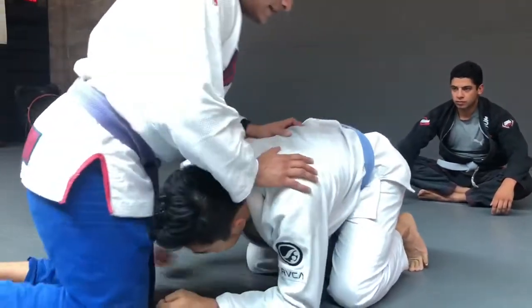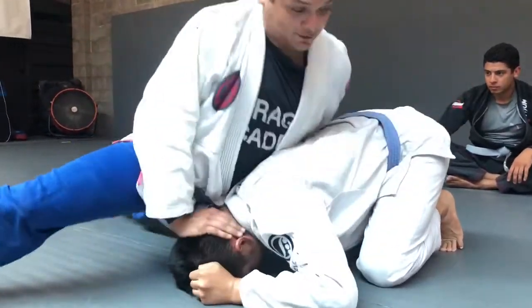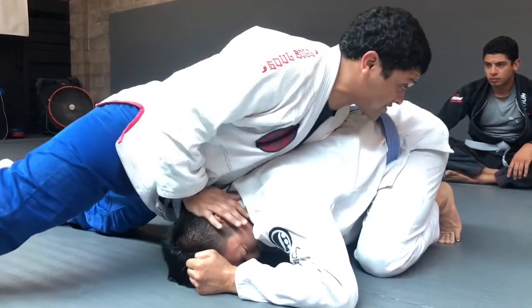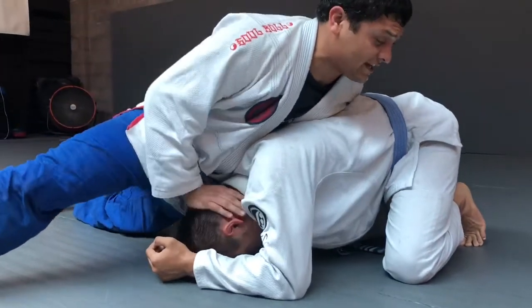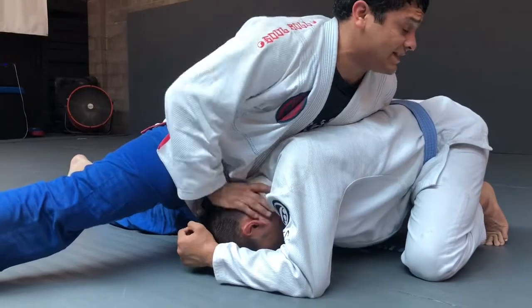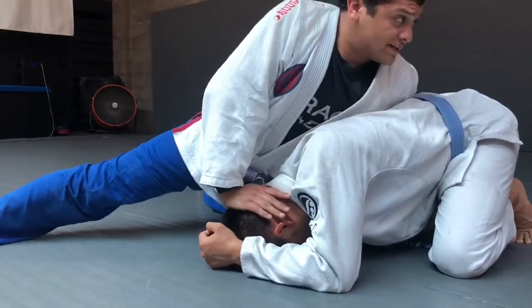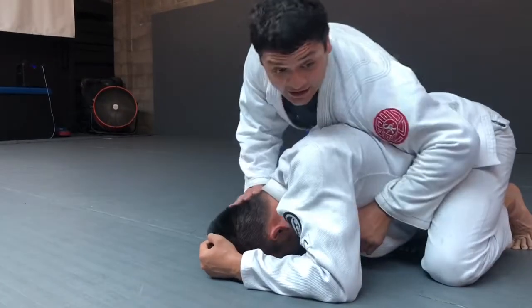So he grabs my legs trying to double-leg me — stiff-arm his head and I sprawl out. Once I feel him kind of settle, because he's going to still try to drive and take me down — especially if he's a wrestler, he's not comfortable on his back. He's going to try everything he can to take me down. So I have to keep my legs back, sprawl out, and stiff-arm his head. Then when I feel he's settled down, I'll switch to the back.